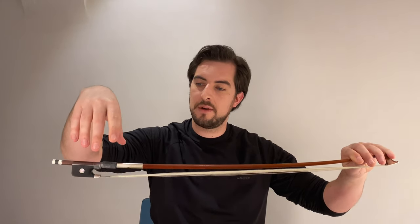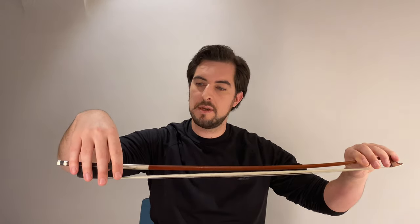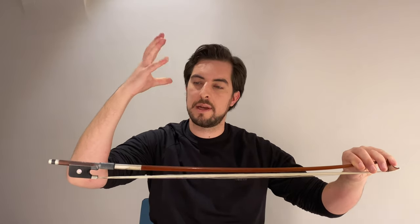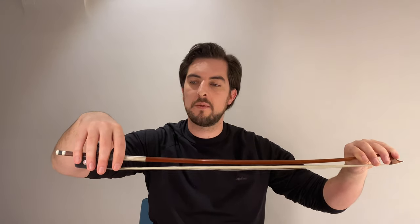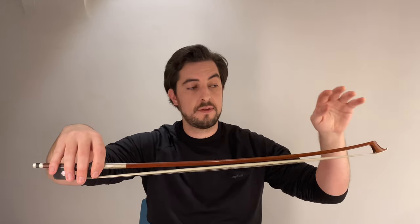Hi guys, welcome to another daily cello exercise. This time we're at number eight, where I'm going to show you a small thing about the bow. So let's go ahead. First thing we want to do: relax your hands, put the bow like this, and naturally we put it here at the frog, with the second finger over here.